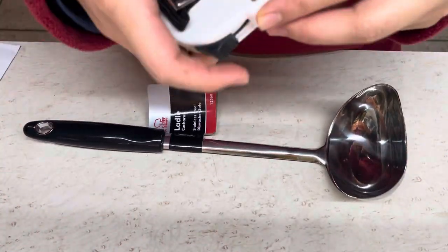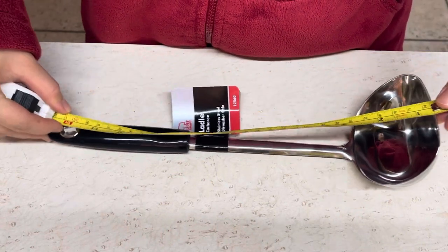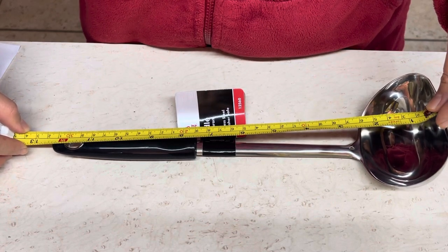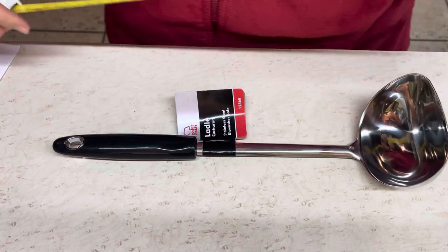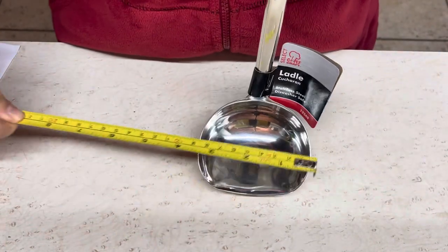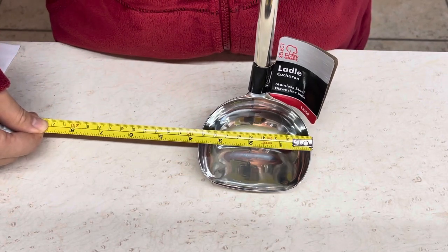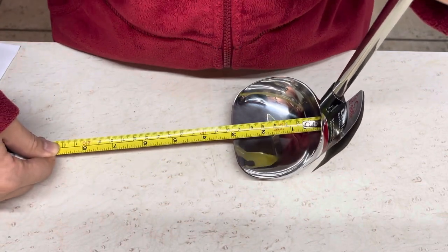Let me do some measurements. On the side it said it's 13 inches — let's see. I would say it's about 12 and a half, like it's shorter than 13, but I think it's fine. Their measurement needs to be more accurate. It said the width is 3.5, but this one measures about 3 this way.